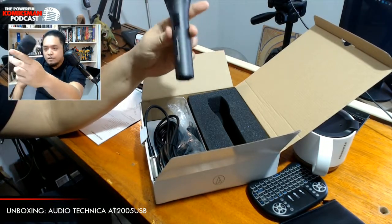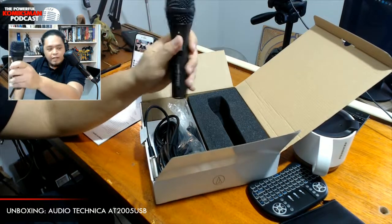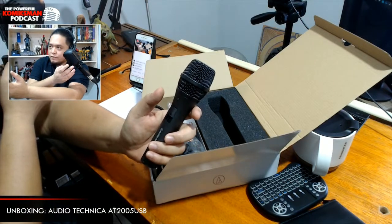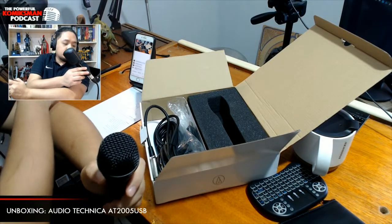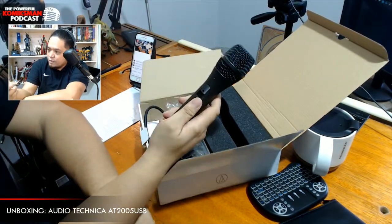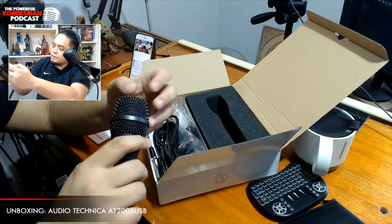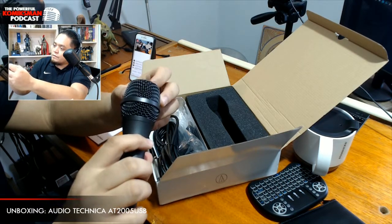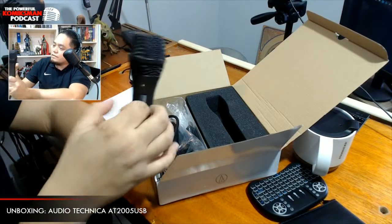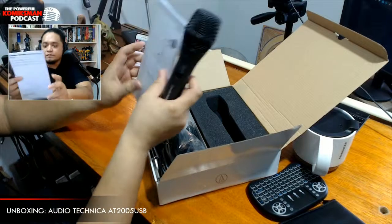I prefer this over the previous version. The older one was silver, and while that metal was somewhat light, this one feels more solid — like a tank. The microphone's grill is also metal. That's what it's called — grill. It's probably aluminum, as indicated in the documentation, though I'm not going to read it.